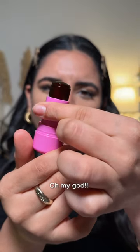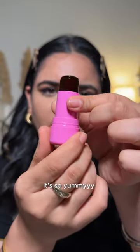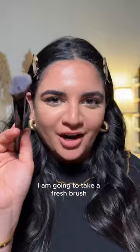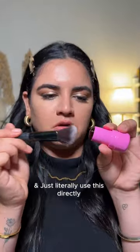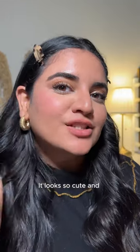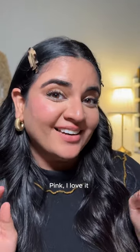It's so yummy. I'm a little scared of putting it on directly, so I'm going to take a fresh brush and use it that way. That's really pretty — it looks so cute and pink. I love it.